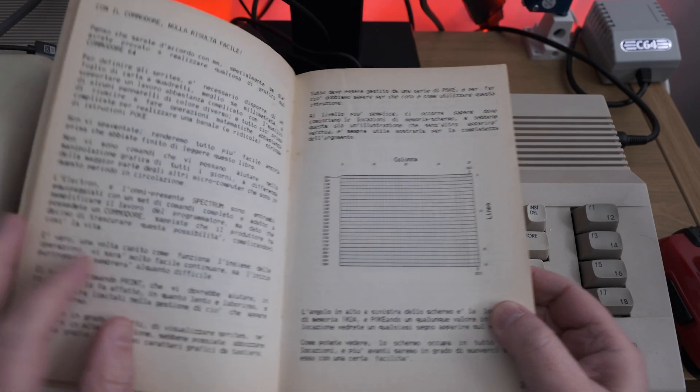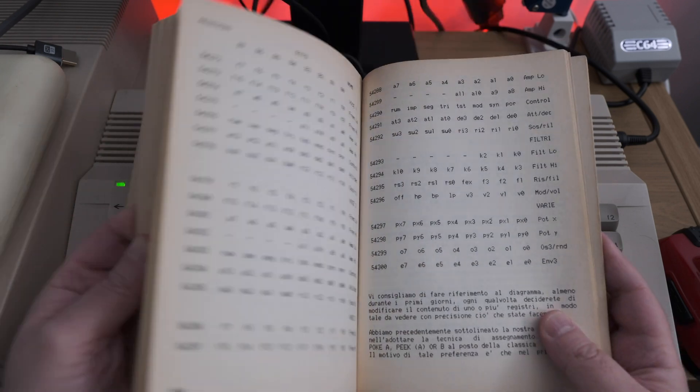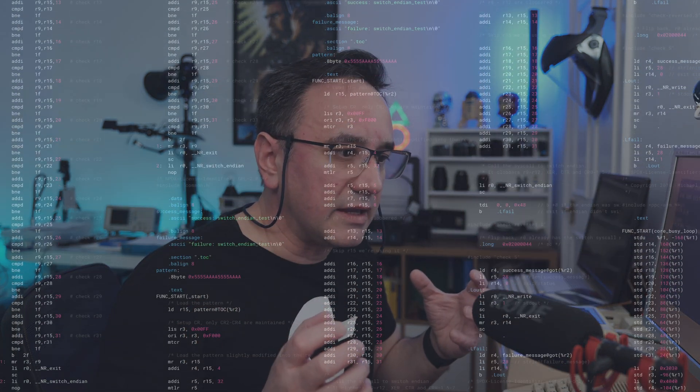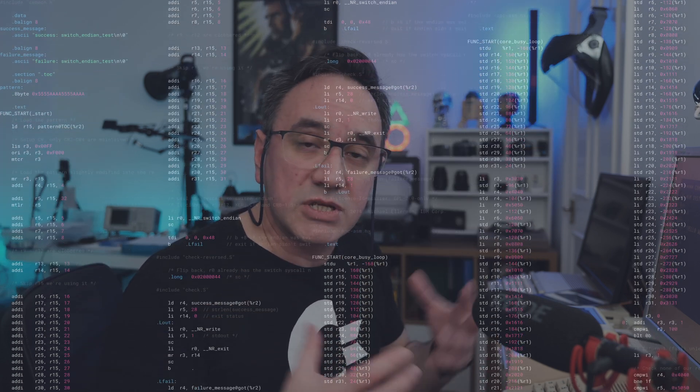I was a kid so I read those books and learned machine language, sprites, sound — all the secrets of how games were made. I think it's interesting how such a simple gesture had such a massive impact on my career, because at that early age I got in touch with concepts like machine language, registers, and assembly language.